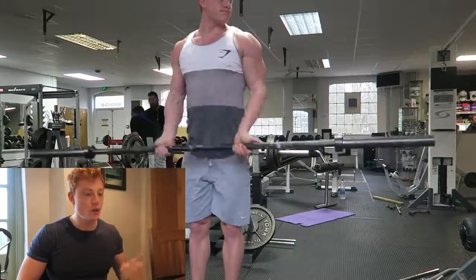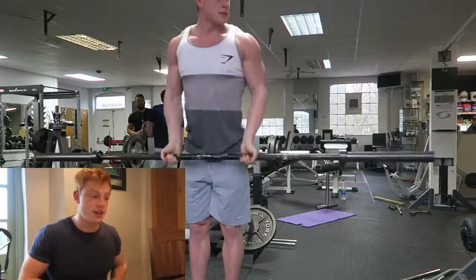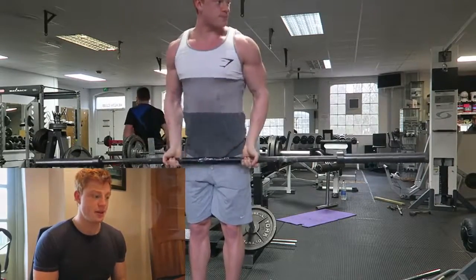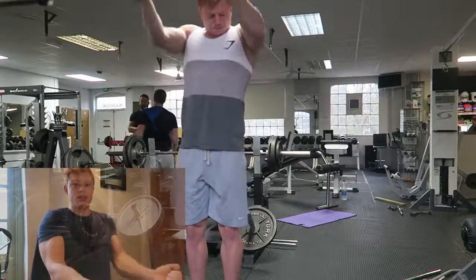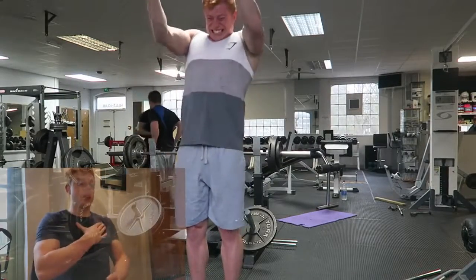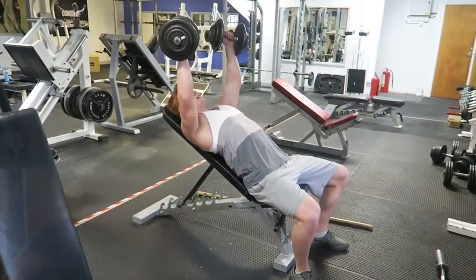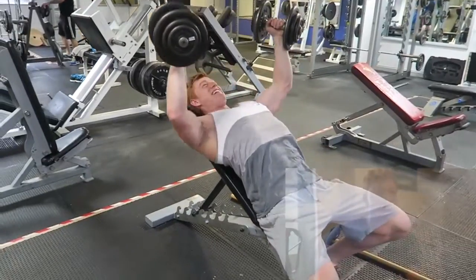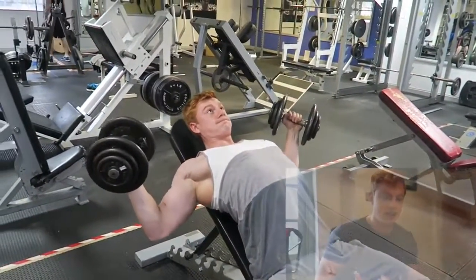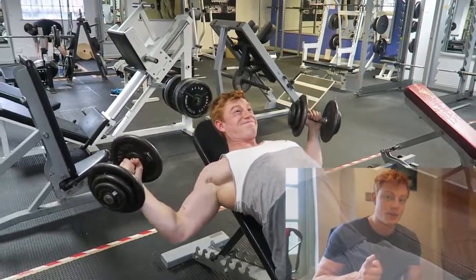We moved into cable decline flies. Then front raises — I switched these up so I lean back a bit and put a lot of focus on my upper chest. So it's front delts and upper chest: two movements in one, a great movement. It's an example of how you can do the same exercise with a different technique and completely hit a different muscle. Never be restricted with your exercise.